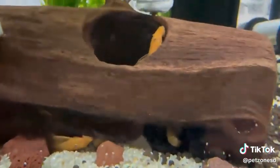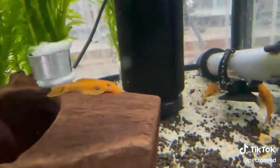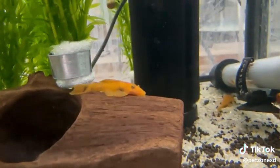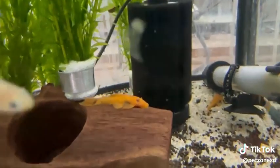They also stay at around 5 inches, so they're very manageable. Plecos are algae eaters, however, they do appreciate having vegetable wafers or even sinking vegetables to munch on, as just algae is not enough and they're often left with an empty tummy.